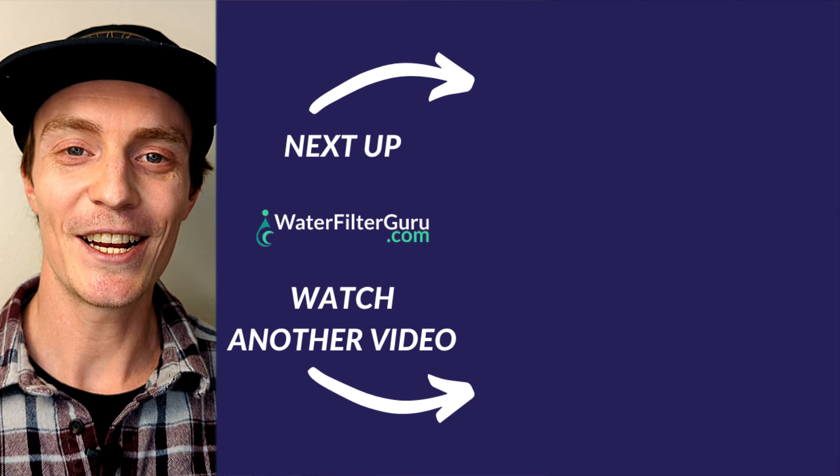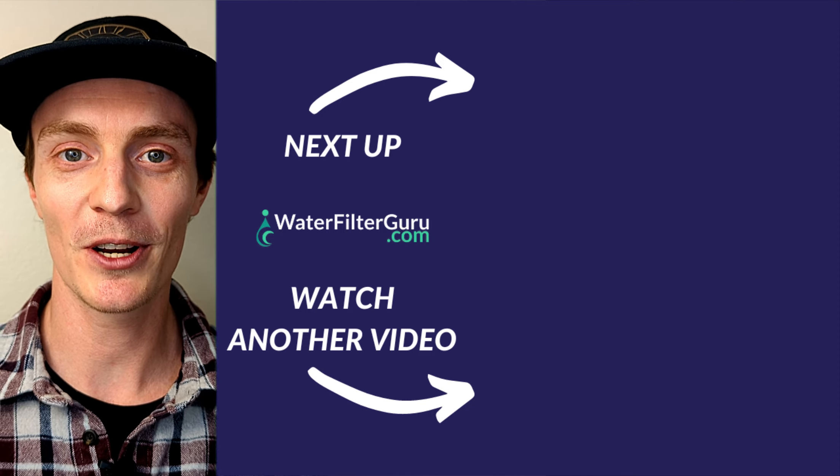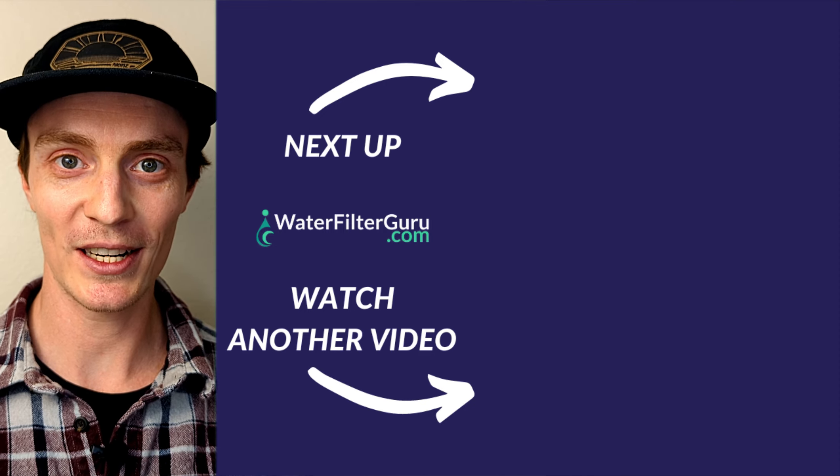If you want to check out the data from all of our tests or get your own water tested with TAPscore, there are links in the description. If you enjoy watching videos where water filters are put to the test, don't go anywhere because we've got another one coming up for you right now. Click or tap the screen to keep watching.